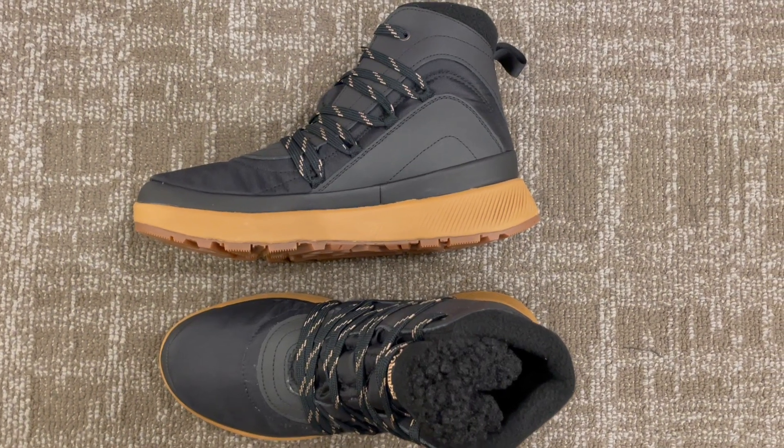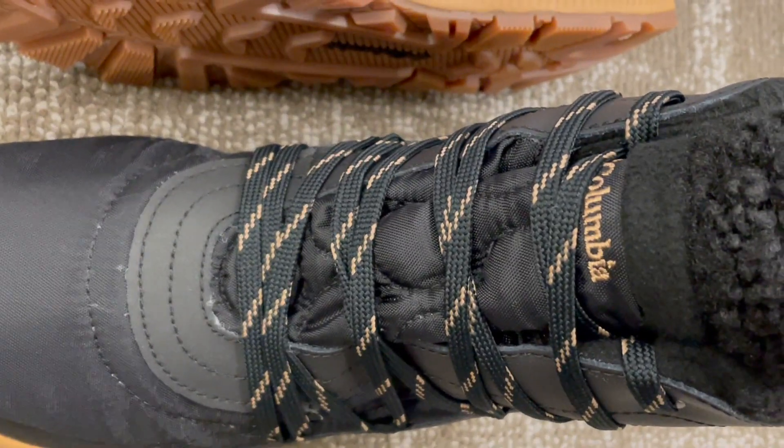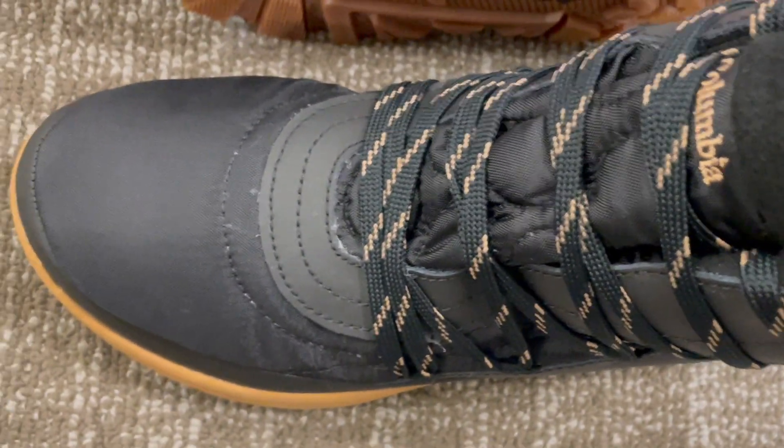Step into a world of warmth and style with the Columbia Women's Red Hills OmniHeat Snow Boot. Your feet deserve the best, especially during the chilliest months. The Columbia Women's Red Hills OmniHeat Snow Boot is a winter revelation.